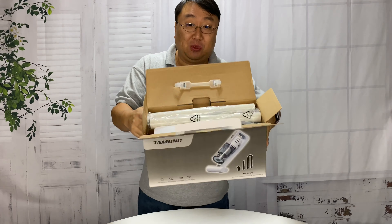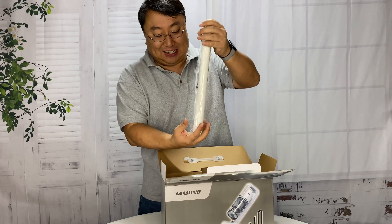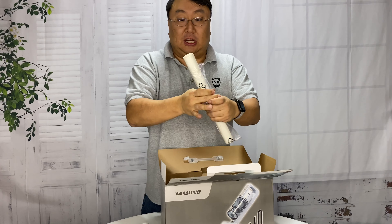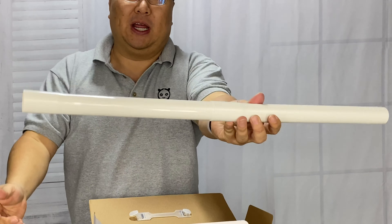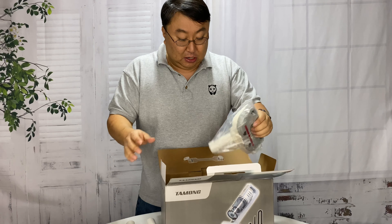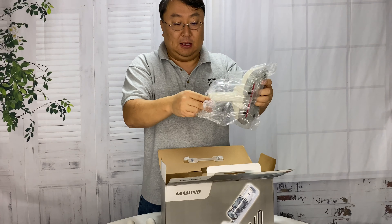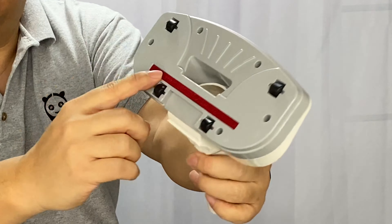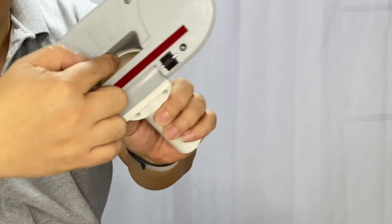First of all, we get a little handheld vacuum cleaner - I think on the side it says it's advertised for cars. We have some plastic extensions here that kind of look like small PVC tubes, tapered on one end so they can go together. We also have a floor paddle - a little fabric brush with rollers on the front and back and a hole right there.